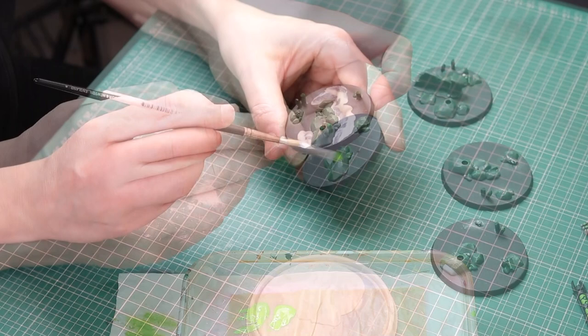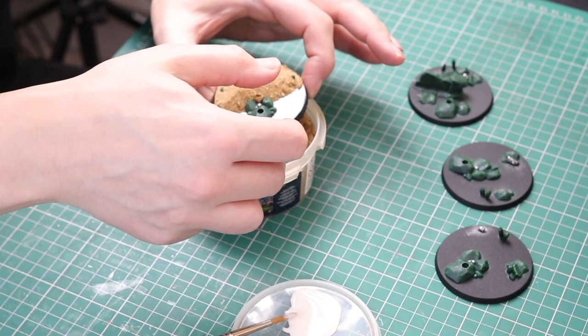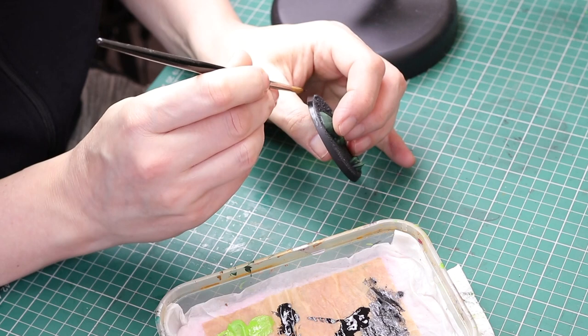With not much left to do on the miniatures I went back to the bases. I put some PVA glue on the bases, sprinkled some sand on there and let them dry for 24 hours. Then I painted them black, dry brushed them with Dawnstone Grey, and painted the rims of the bases black. That was the bases done.